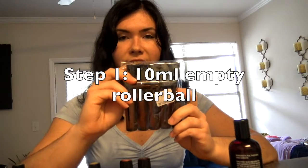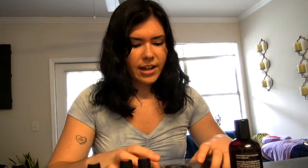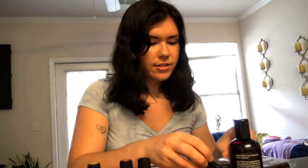So this pack I have here, I ordered on doTERRA.com. It comes with six rollerballs — they're really, really good quality. You can get 10 milliliter rollerballs on Amazon as well, but I really love the quality that doTERRA's rollerballs have. And you can get these online with your membership account.